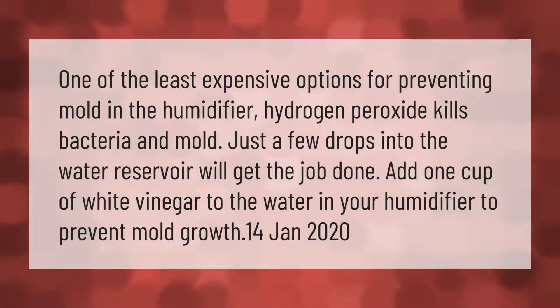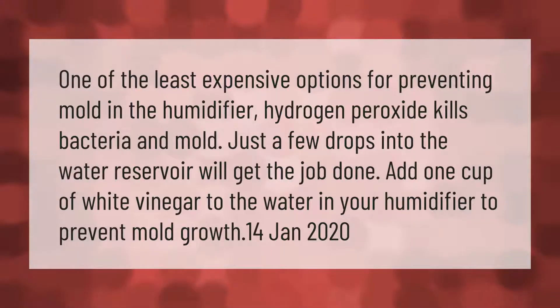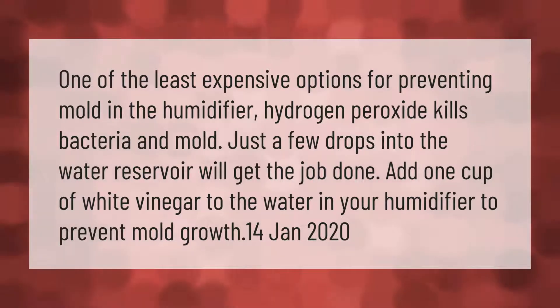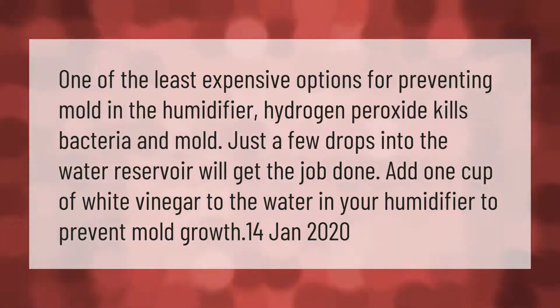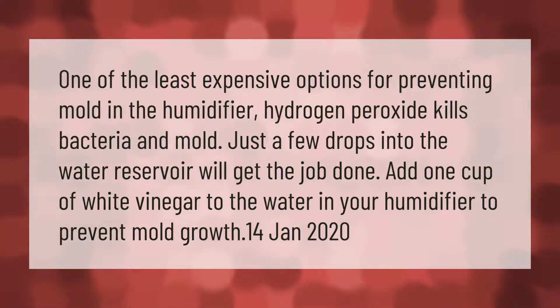One of the least expensive options for preventing mold in the humidifier: hydrogen peroxide kills bacteria and mold. Just a few drops into the water reservoir will get the job done. Add one cup of white vinegar to the water in your humidifier to prevent mold growth.